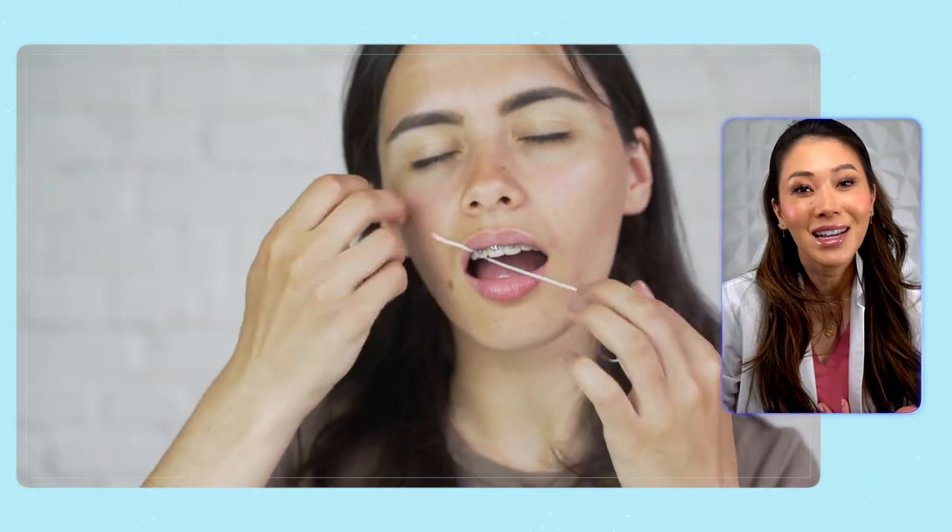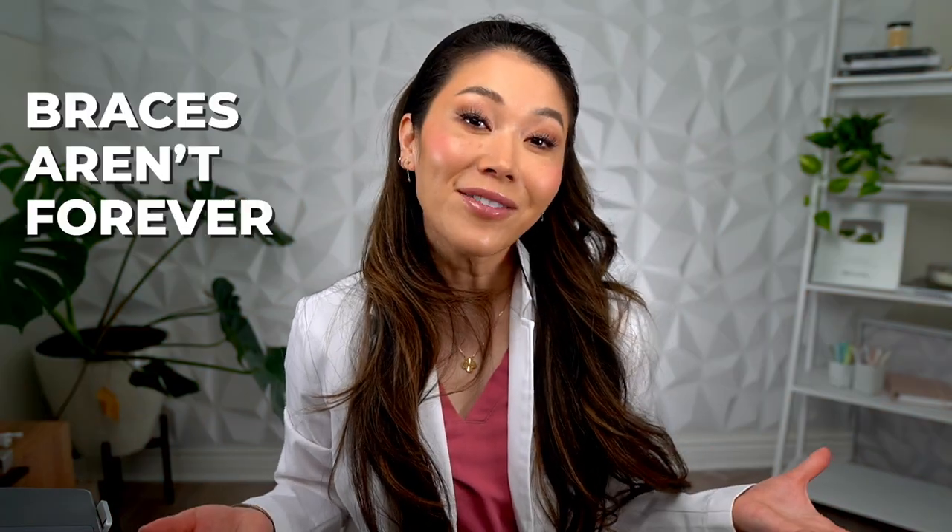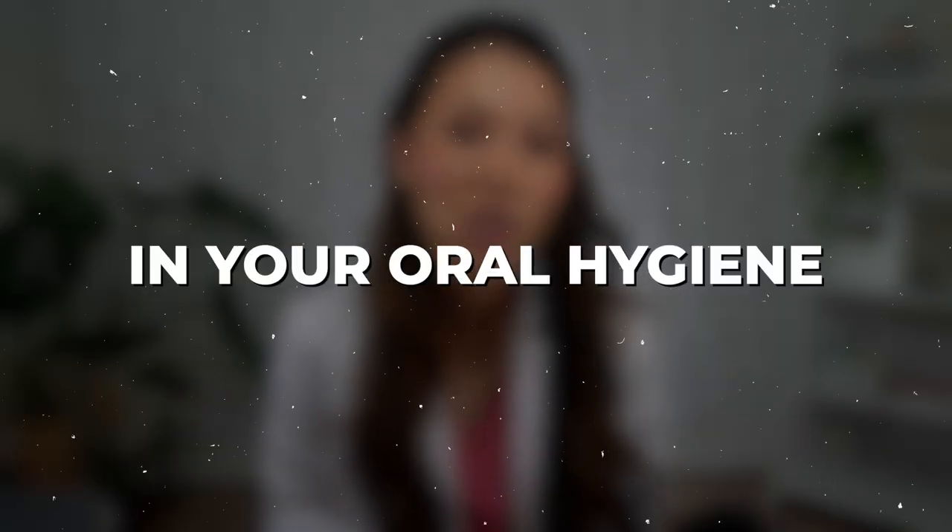If you're new to wearing braces, it's normal to feel a little overwhelmed when you have to clean around extra things like brackets and wires, especially when it comes to flossing. The good news is that braces aren't forever. By investing in your oral hygiene during your orthodontic treatment, you'll see even better results and healthier looking teeth once your braces come off. Plus, the better your oral hygiene, you won't have to worry as much about those pesky white circles on your teeth or cavities between them.